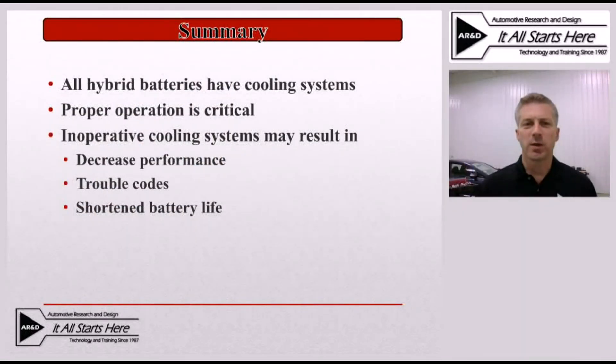This was obviously just a very brief overview of a few of the cooling systems on a few of the different models of hybrids that are currently out there. It's important to realize that all of the hybrid batteries currently in production will have some sort of a cooling system on them. That system must be operating properly or we can run into some significant problems with these vehicles — in particular decreased performance concerns, trouble codes and possibly malfunction indicator lights illuminated, and decreased battery life expectancy. As you already know from a traditional 12-volt battery, batteries don't like heat, and these very large batteries in the hybrid drive systems are no different. If they have excessive heat buildup they will have a decreased life expectancy, and as you probably already know, these are fairly expensive components.